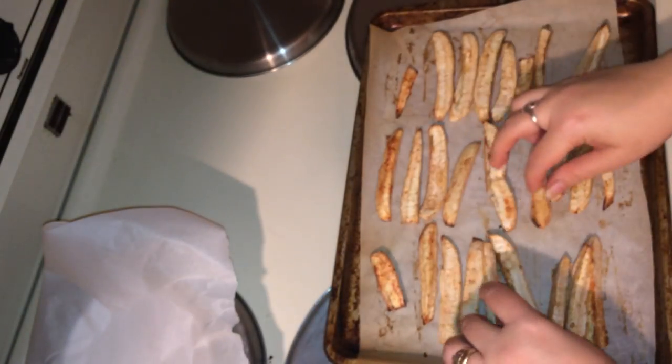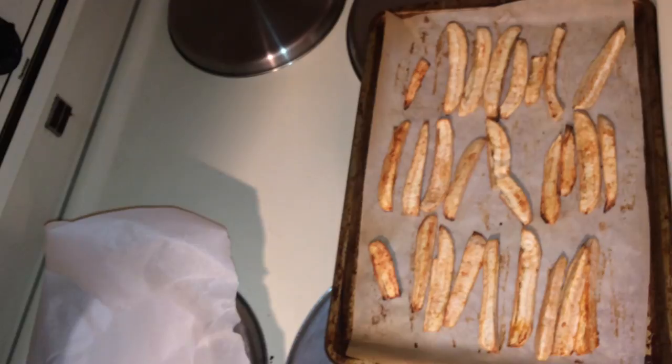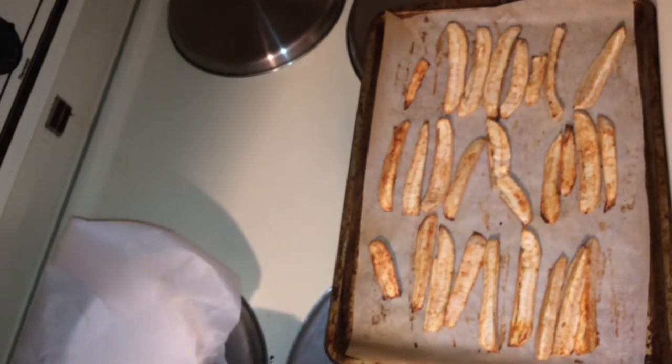Alright guys, I hope you enjoyed this video. Here we have alkaline baked burro banana fries. Don't forget to like, comment, and subscribe. We'll see you in our next video. Bye guys! Peace.